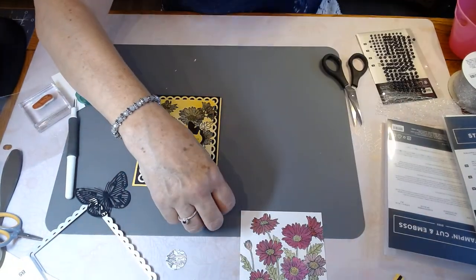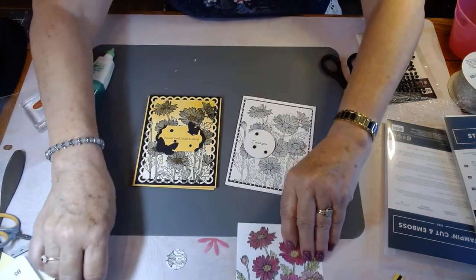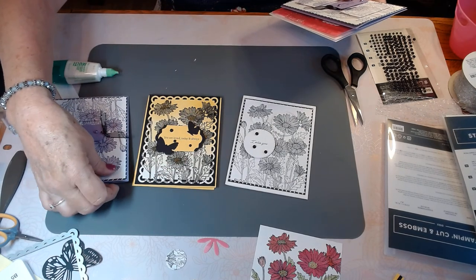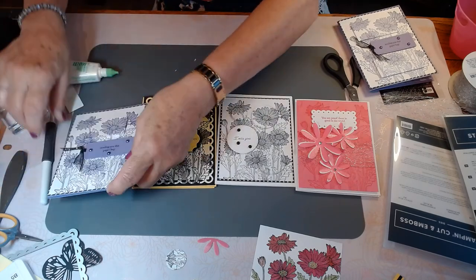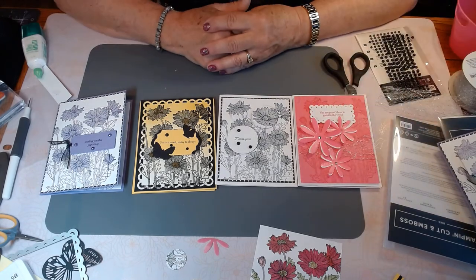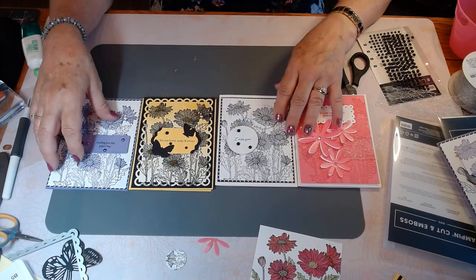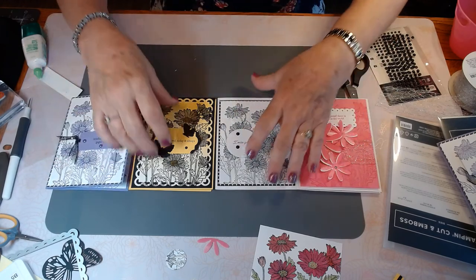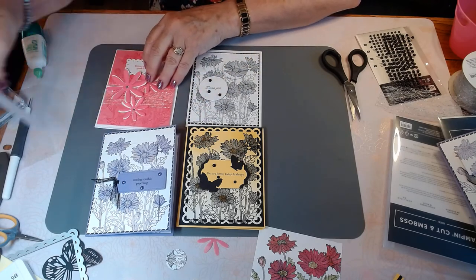So those are our cards that we put together today. I hope you enjoyed and found some inspiration. Four cards with one stamp! I hope you enjoyed that and I hope you have a good week. Thank you very much for subscribing and your kind comments. All the directions I'll put under the description, and I will see you next week. So thank you again for dropping by — have a great week and we'll see you next week. Bye for now!